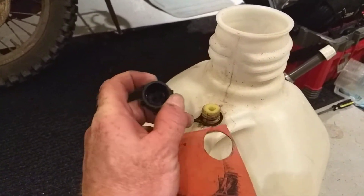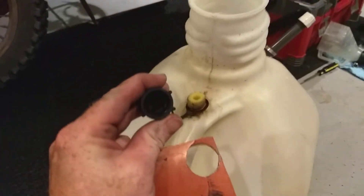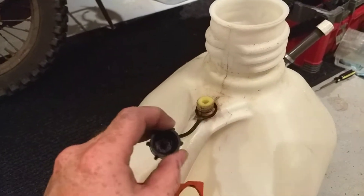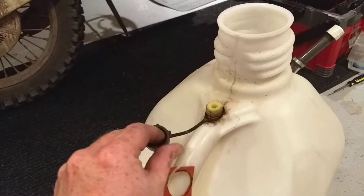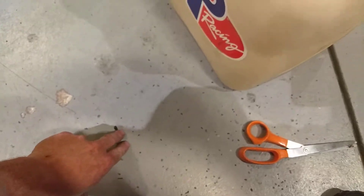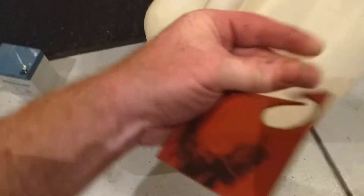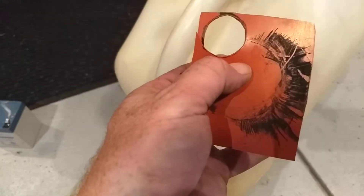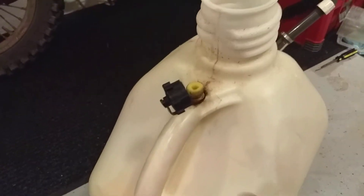But these seals on the VP Racing can, they just suck. I kept wondering where big pieces of rubber-looking material came from — and it's that. As you can see it fell out, and after touching it it's all brittle and hard. So cut a piece of silicone, put it in there, and you're good to go.